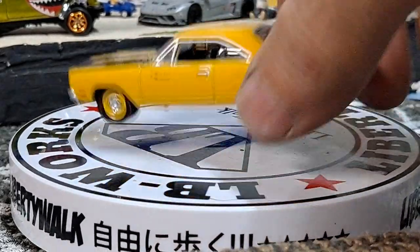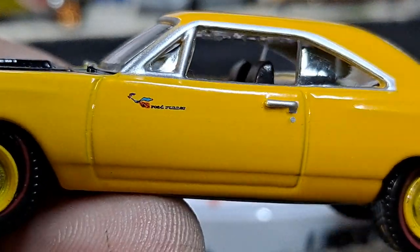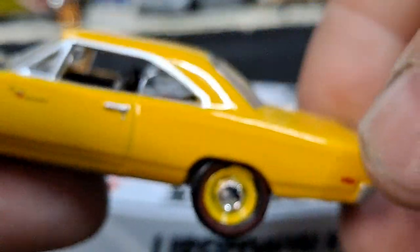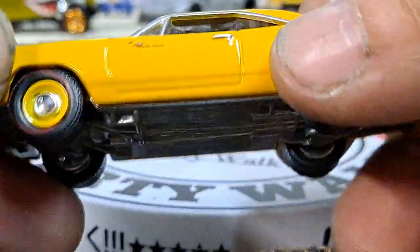Awesome looking car. Of course these all have opening hoods with engine detail, metal bases, and rubber tires.